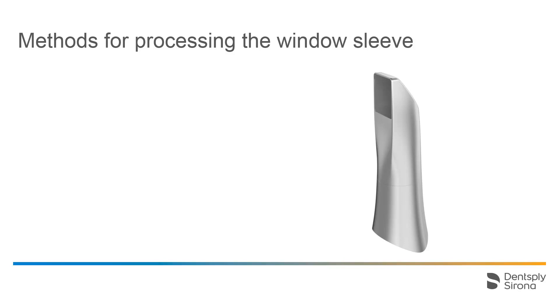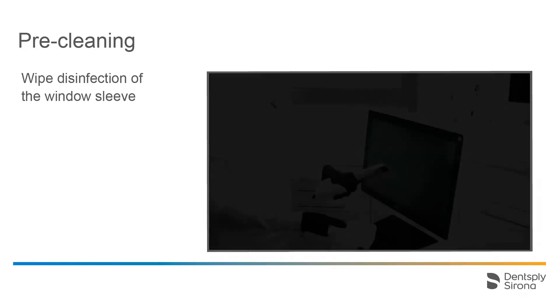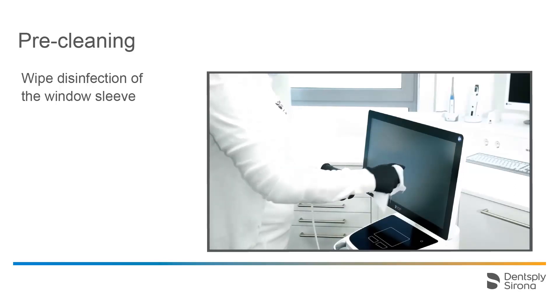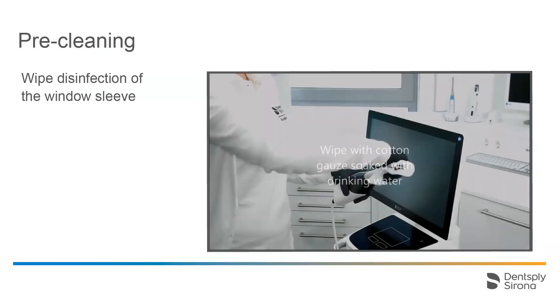The following hygiene procedures can be applied for processing the sleeve: wipe disinfection, high level disinfection, or hot air sterilization. Wipe disinfection consists of two steps: pre-cleaning and a repetition of the procedure. Pre-cleaning should be performed immediately after use to avoid the hardening of residues. We start the pre-cleaning procedure with wipe disinfection of the attached scanner sleeve. Use the materials approved for the processing of non-critical contact surfaces for this step as well. Please make sure to adhere to the treatment time as indicated by the respective manufacturer. Then wipe the sleeve down with cotton gauze soaked with drinking water.